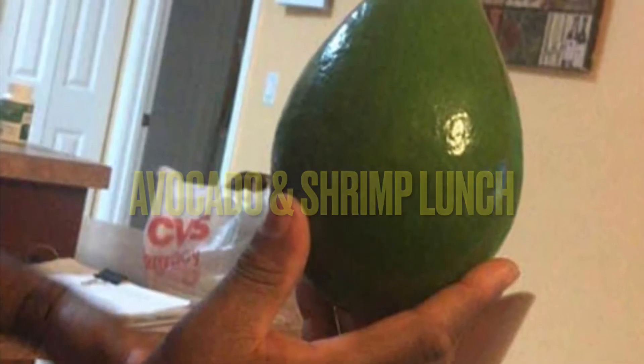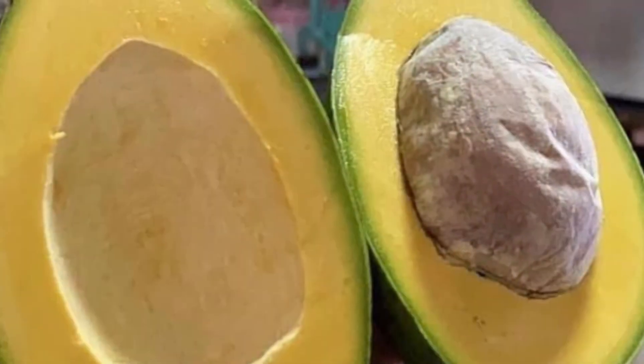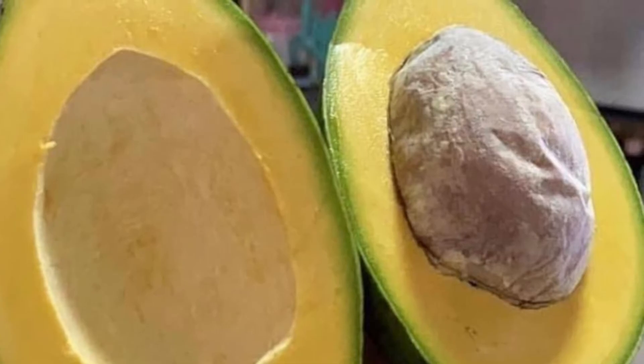Just imagine you pick up a nice fresh avocado from your local grocer and just — pa-pow — you pop it open, that nice creamy yellow flesh.